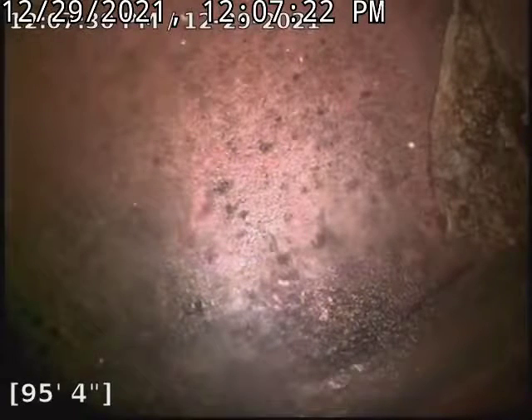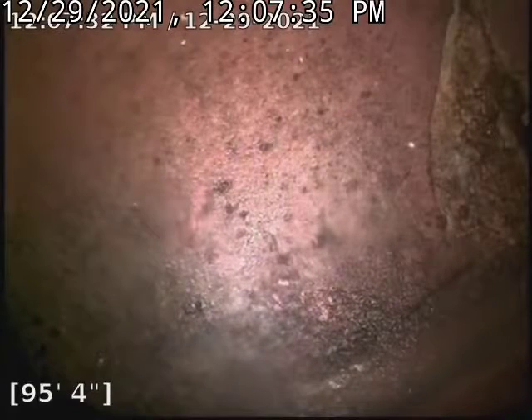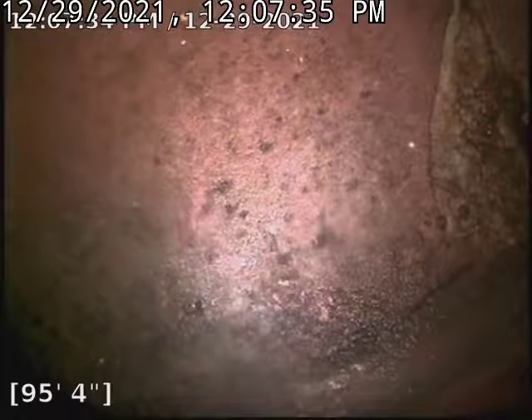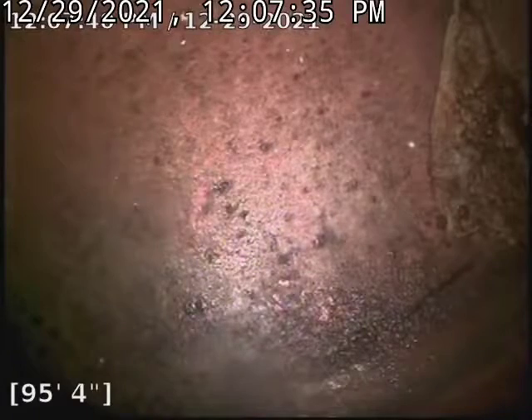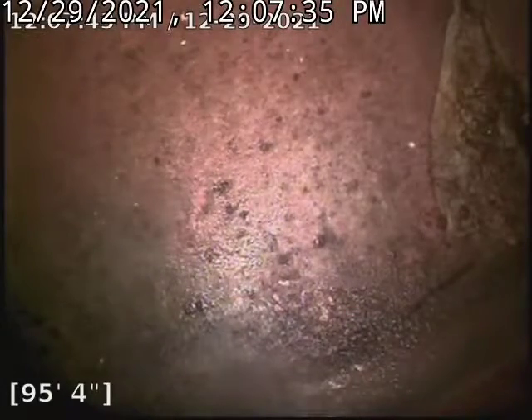Hello, this is Cain with Bullrich Plumbing here at 3934 East 8th Street doing a camera inspection in the basement. We are looking at the city tap here at 95 feet. We'll go ahead and start working our way back.